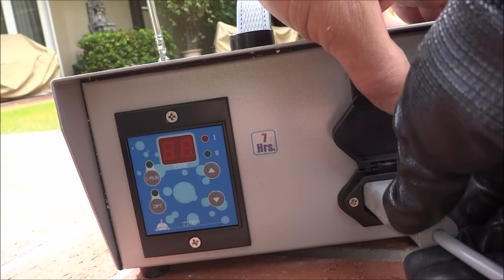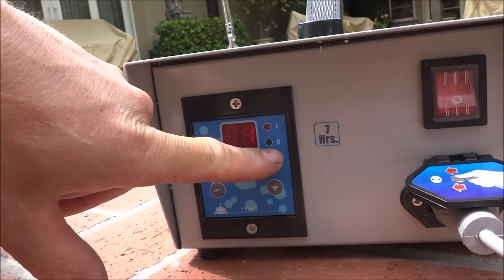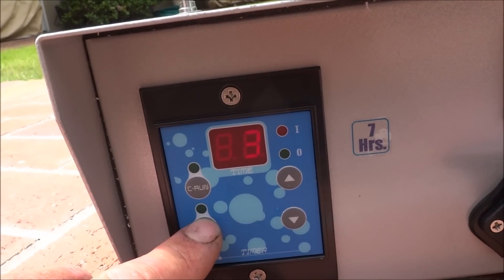On top of the power control unit, extend the antenna, then simply plug in the cleaner and turn on the power button. You can set it to run for one hour all the way up to seven hours. Once you have the desired run time set, go ahead and hit the operation button to turn on the cleaner.